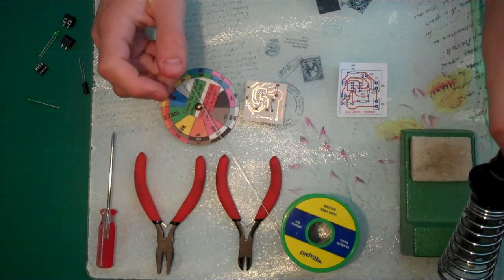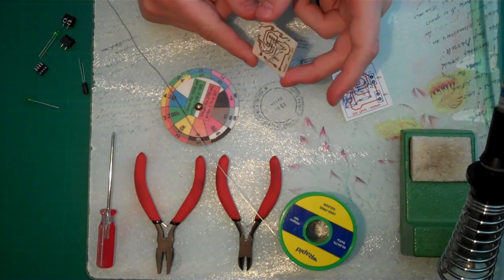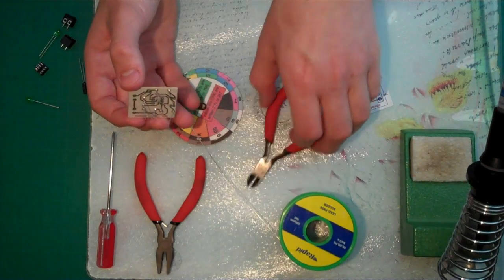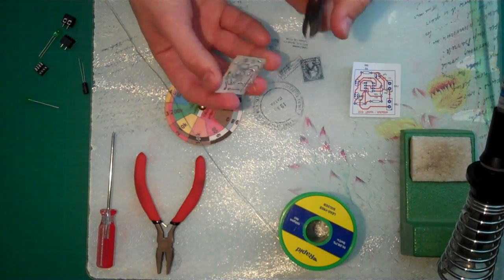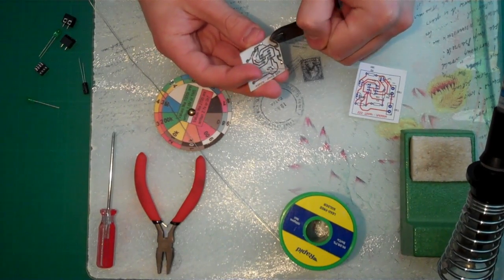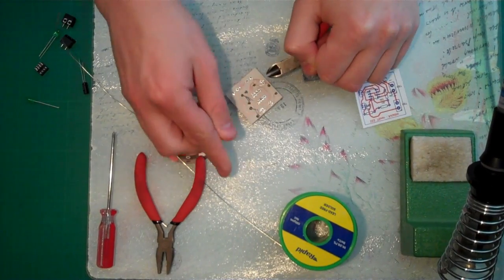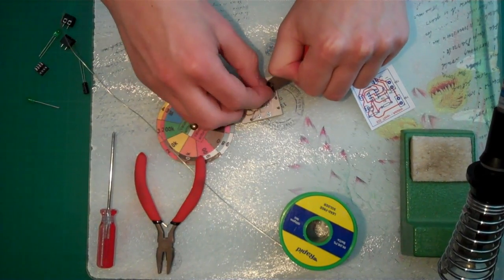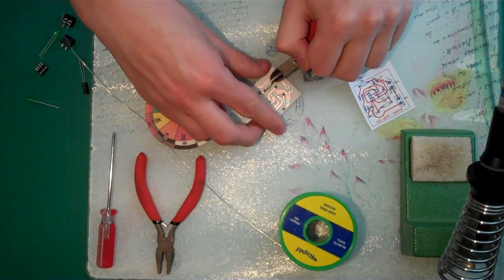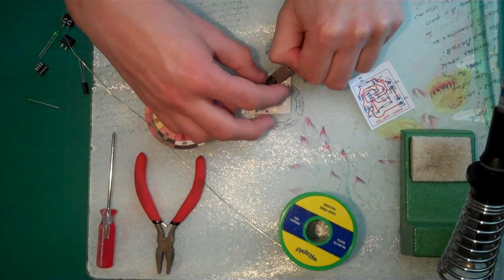It really is just a case of practice makes perfect. I couldn't solder to save my life when I first started a few years ago and now it's just second nature. So as you can see that's all of those done. Now we need to trim them — be careful because some of the resistors might still be hot underneath if you've just soldered them. Simply snip the legs off, being careful not to ping any of the resistor legs anywhere because they are sharp.